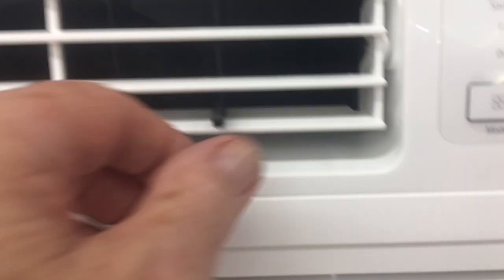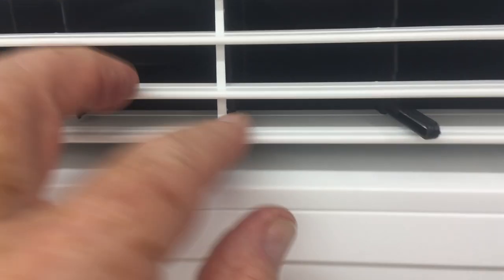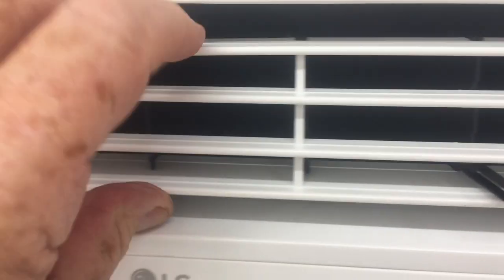This is a great air conditioner. We've got it, we use it, we love it. It's a 115 volt model, so my suggestion is buy it now.